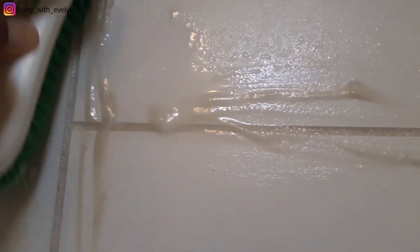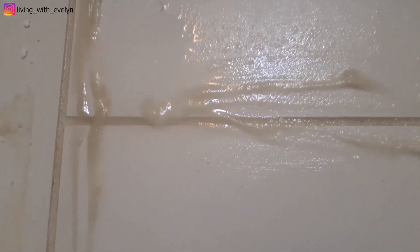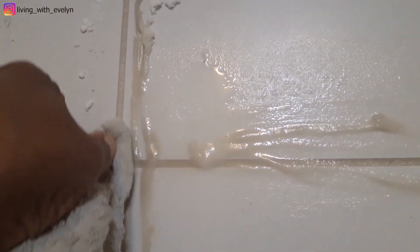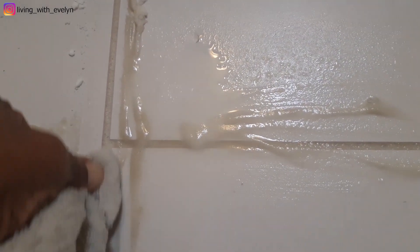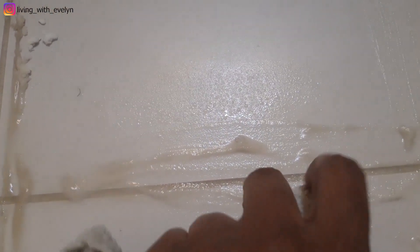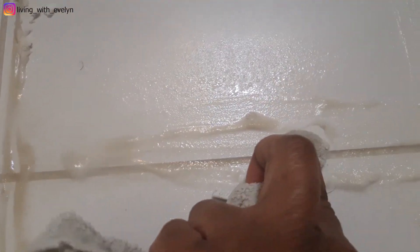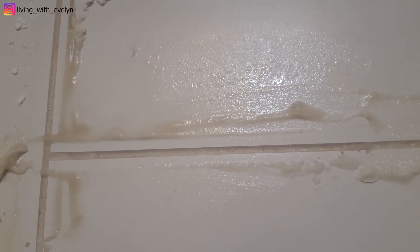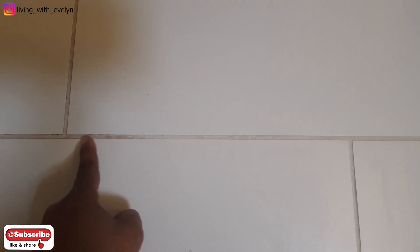Can you see that? There's a great difference, guys. You can see there's a clear difference between the grout line I cleaned and the parts I didn't clean.